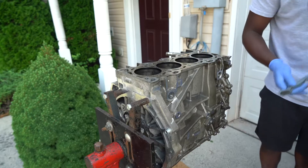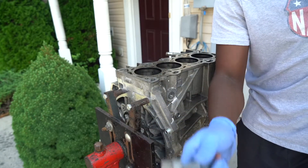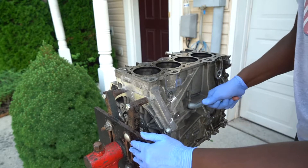It seems like the gold brush isn't really working, so I'm going to use the silver brush, which is supposed to be the hardest one among all of them. Holy crap, it is scraping the heck out of it!